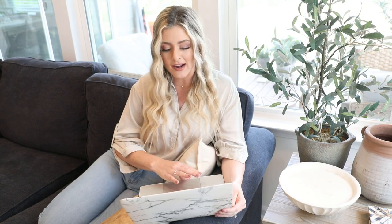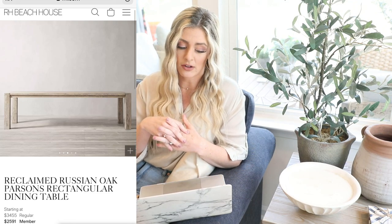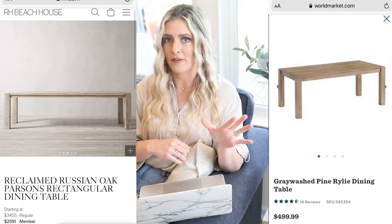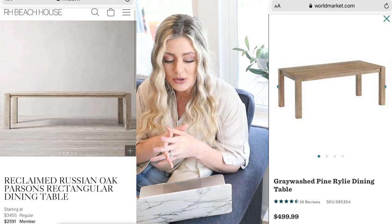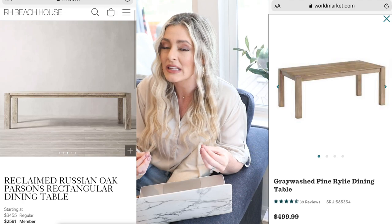So another highly requested furniture piece was dining tables, and I have a couple for you guys. This first high-end one is the reclaimed Russian Oak Parsons rectangular dining table from Restoration Hardware, and it is $3,455. Our dupe is going to be over at World Market — it is the gray washed pine Riley dining table. It is $499 and it actually has really good reviews. I think that this looks so expensive, and $499 for a dining table is really good.